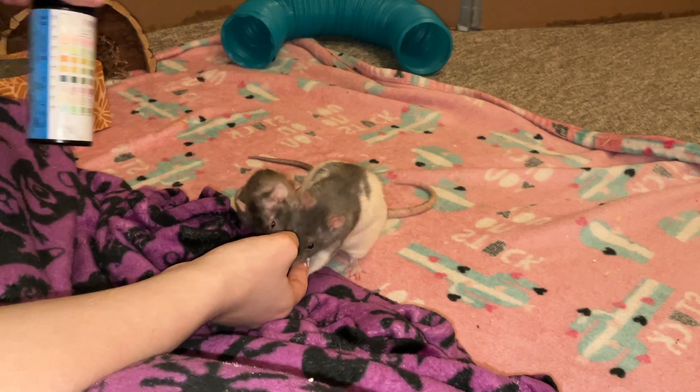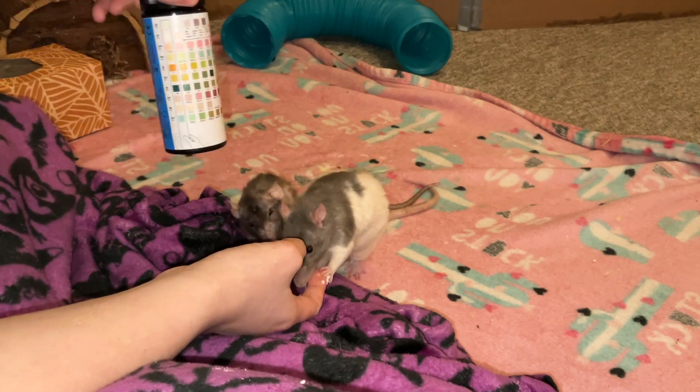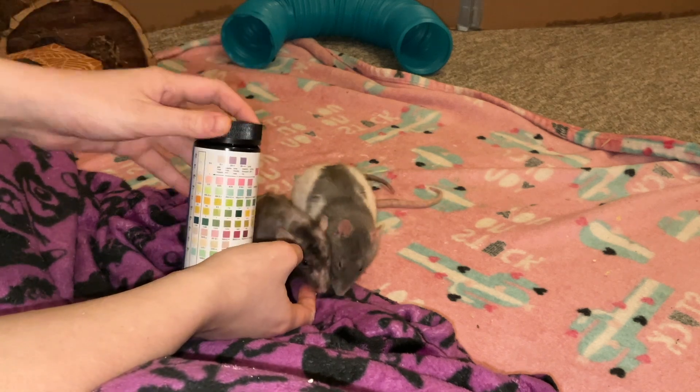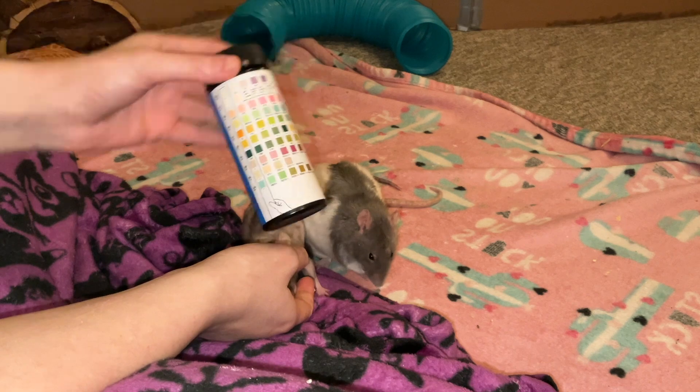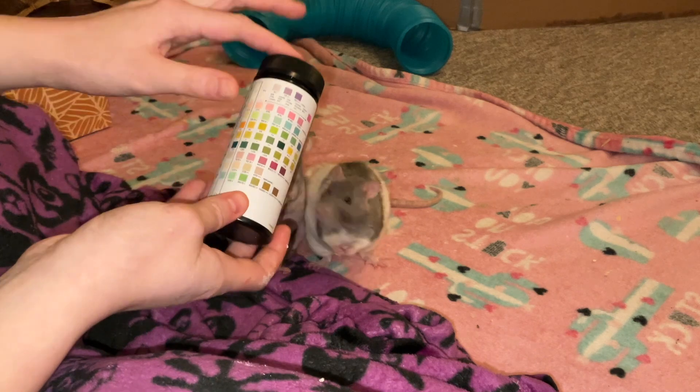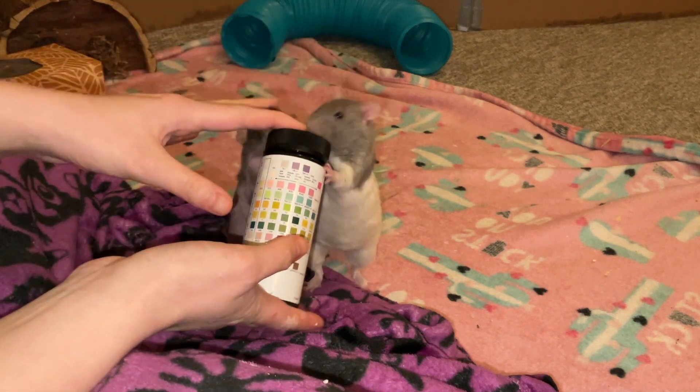Hey guys, it's Shadow the Rat, and for today's video I want to show you how you can do a urinalysis test on your rats. Having some urinalysis strips is super important for your rat first aid kit, because these can help alert you to a lot of issues going on in your rats.